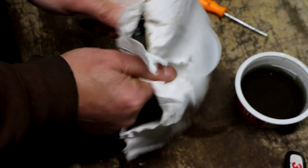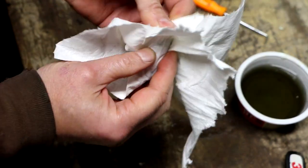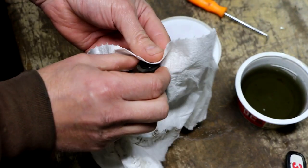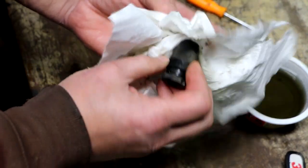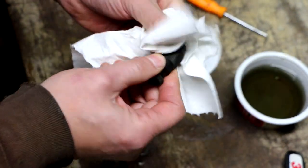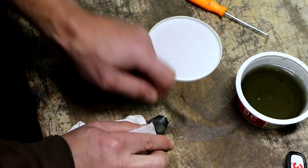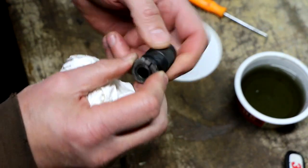It looks like the black coating that was on the chuck is coming off. Maybe I did soak this too long — or, I've heard people say that one of the drawbacks to Evapo-Rust is that it turns the oxide stains black. Either way, I'm not going to get too fussy with it.